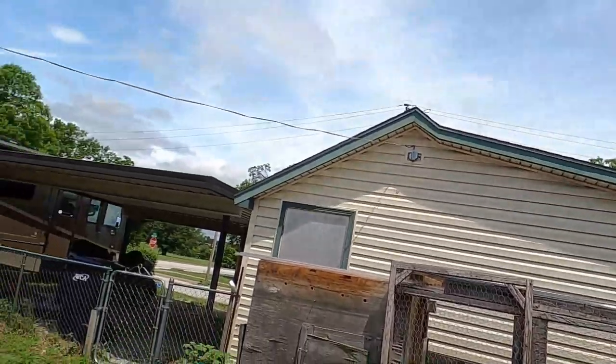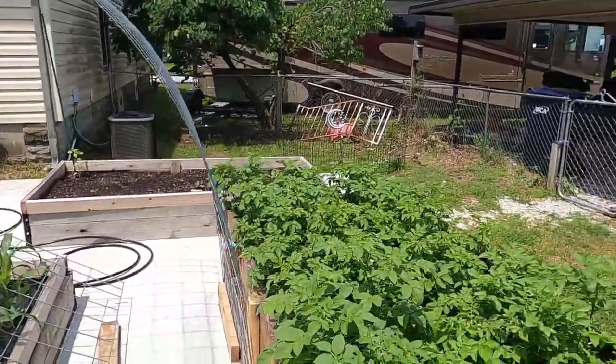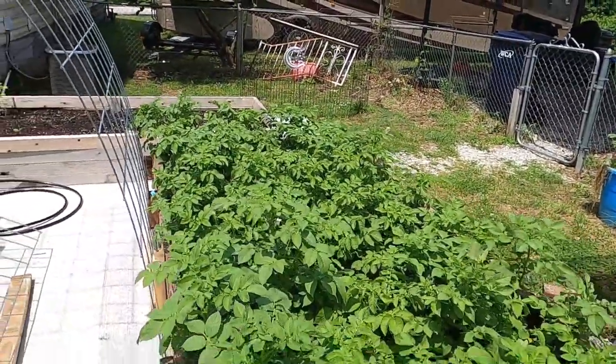It's from Baker Creek at rareseeds.com — I'll put a link in the description in case you're interested. I'm super excited about this because if it works, this may be a way for me to grow all of our own corn, which is actually our favorite side vegetable. Fingers crossed, y'all — I'm really hopeful.